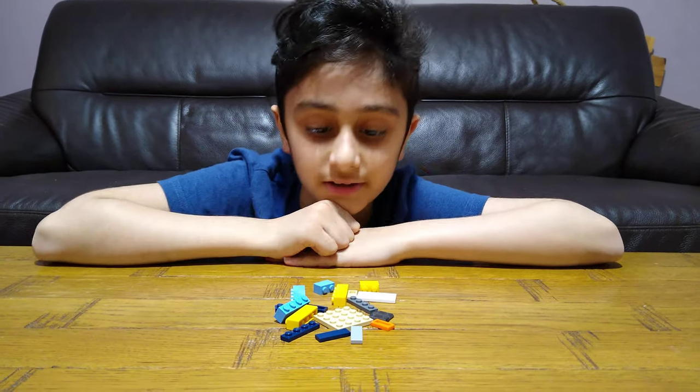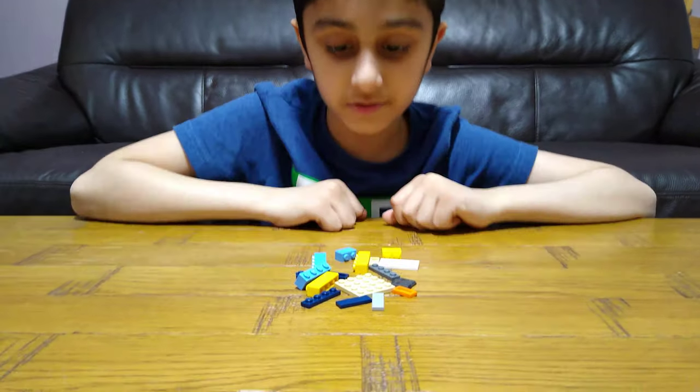Hey guys, today I'll be showing you how to make a Lego safe. These are the pieces you'll need for the safe.